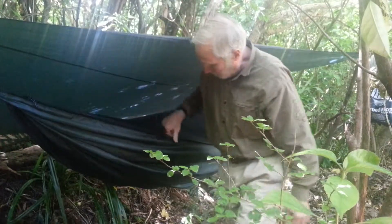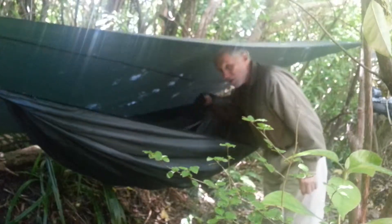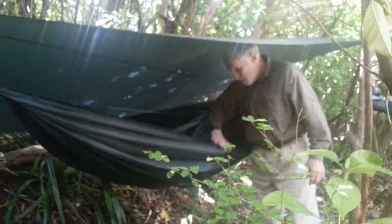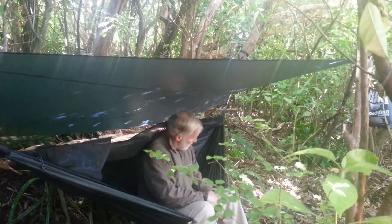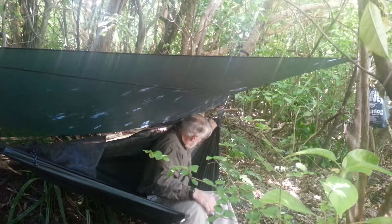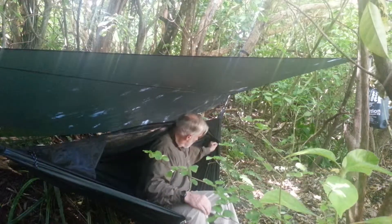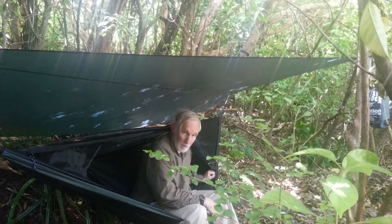So to get in, you just open that one and bring this all the way around to the other end. Now we can just flip the net over the side. I'll turn around and sit down. Then to close up, you're gonna reach down here and slide this zip down about a third of the way or so, so you can reach it when you climb in.